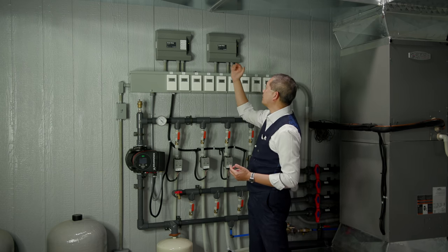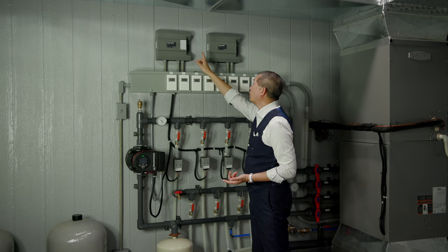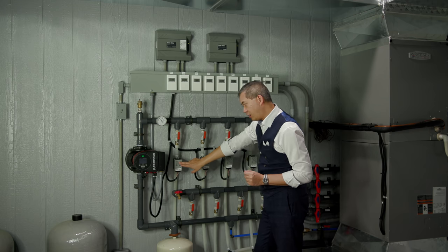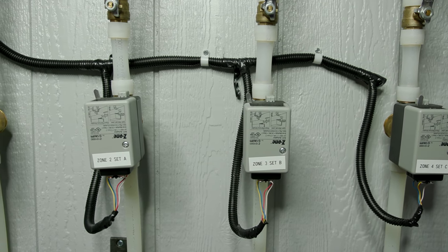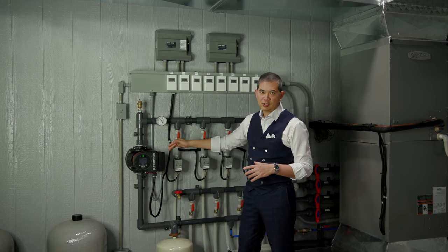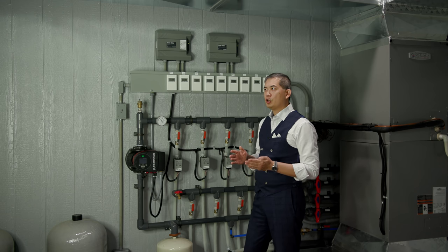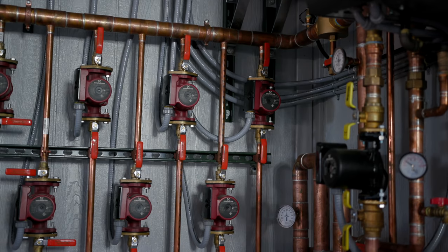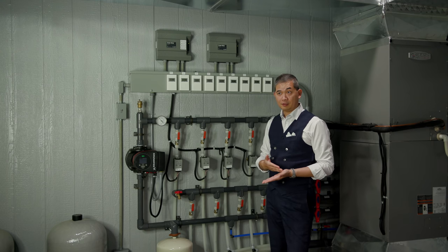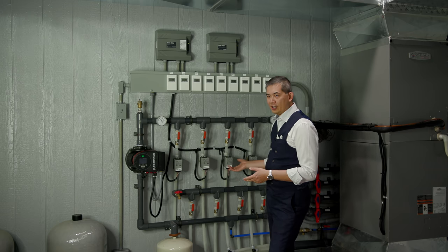Once a temperature call is made, it signals a zone control valve to open up. In the previous heating system, every single zone had its own pump. This system uses a single pump with a bunch of zone controls. The biggest advantage for a cooling system is that you don't have the heat of possibly nine separate pumps contributing to warming the water in the coils — it's minor, but it defeats the purpose of cooling.